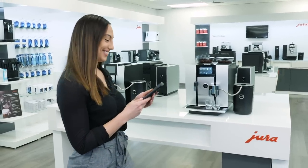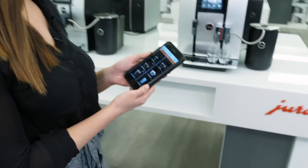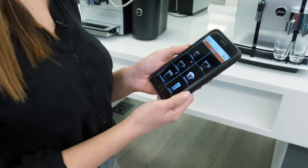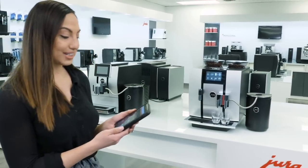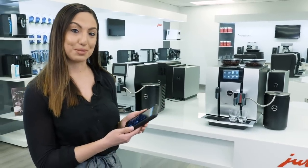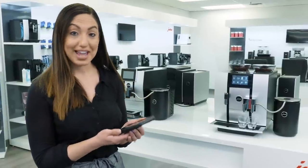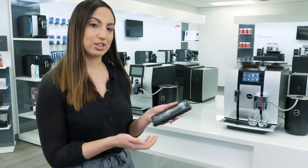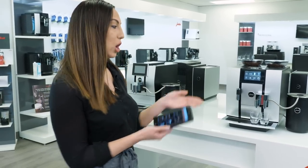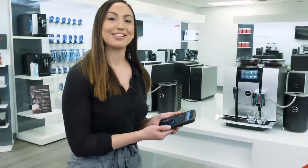Gabby just downloaded Jura's free app called Joe — the Jura Operating Experience. What's really great about this app is I can operate the machine right from my smartphone or tablet — I never have to touch the machine, although the 4.3-inch touchscreen display is beautiful. I have every functionality right in the palm of my hand, and even more. I can program all of my beverages straight from my couch, and there is an infinite amount of programmability. If my friends come over, I can have all of their beverages programmed right on my phone, and every time they come over I can prepare their drinks and really impress them.